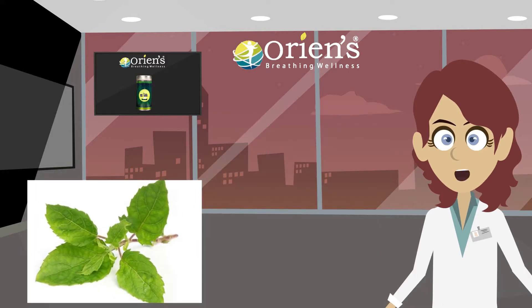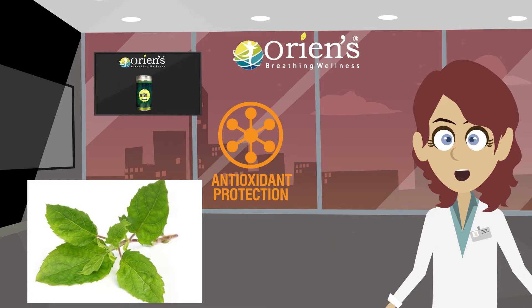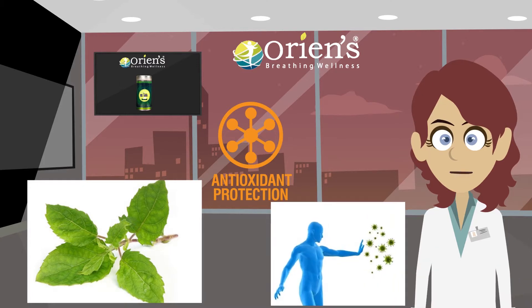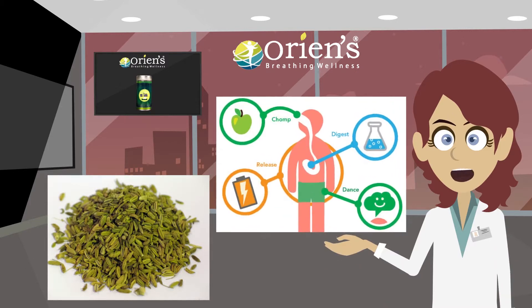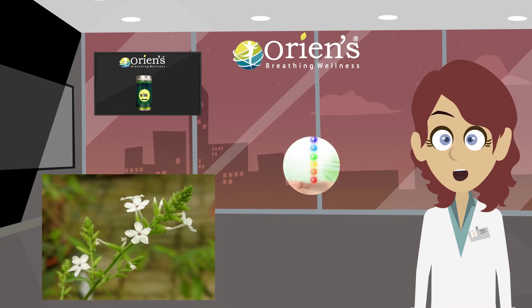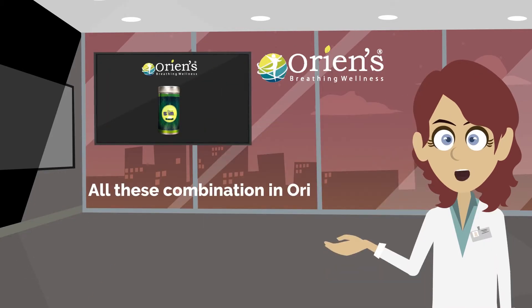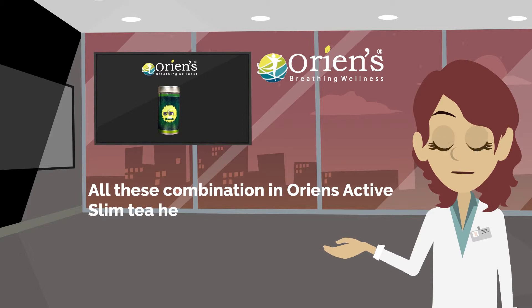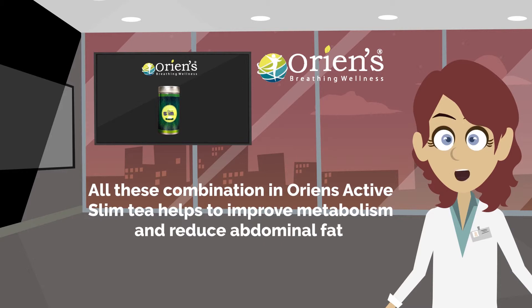Naturally, tulsi possesses anti-oxidant properties which help to fight free radicals. Jeera improves the metabolism and chitra is effective in inducing appetite. All these combinations in Orient active slim tea help to improve metabolism and reduce abdominal fat.